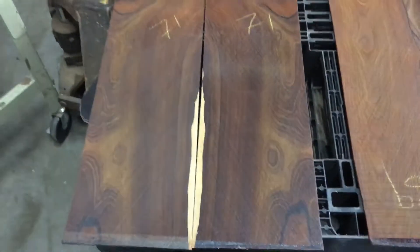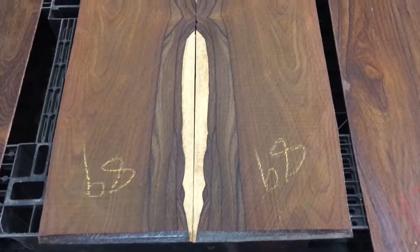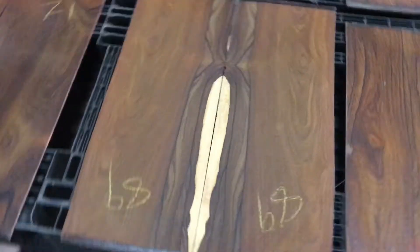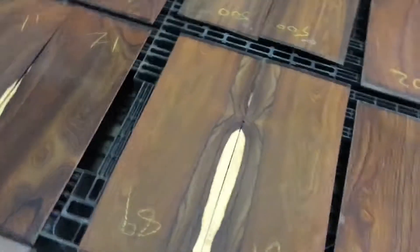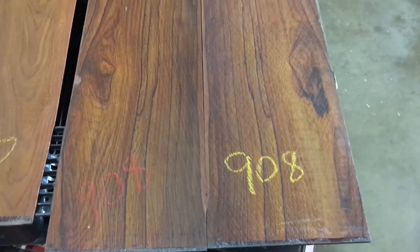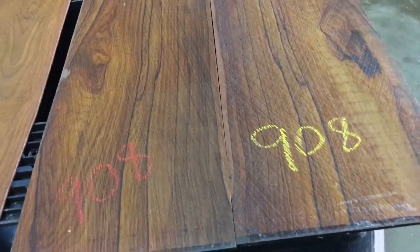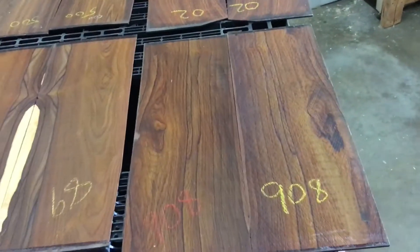This is set number 89, beautiful figures on the center. This is set number 908 — amazing quality, beautiful colors like a rainbow. Set number 02.